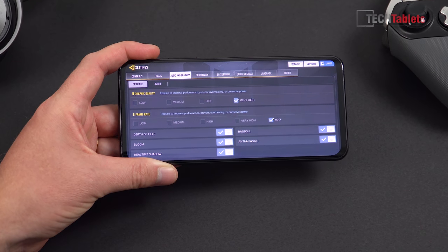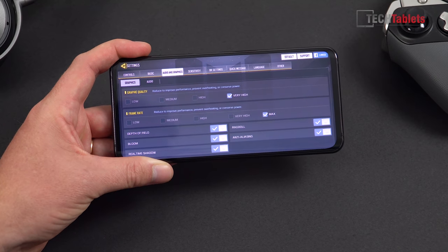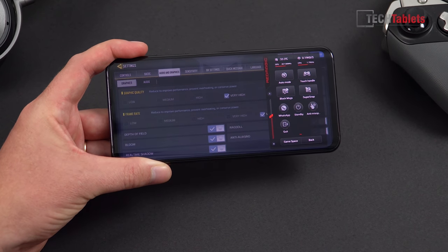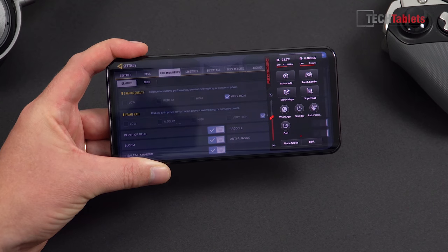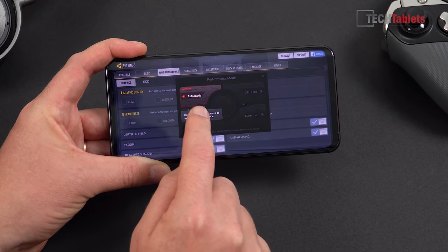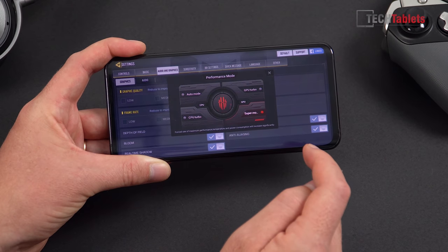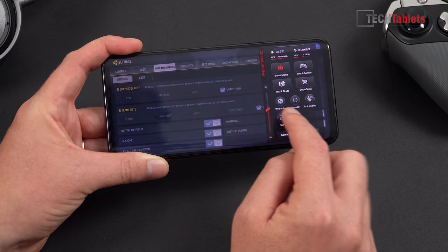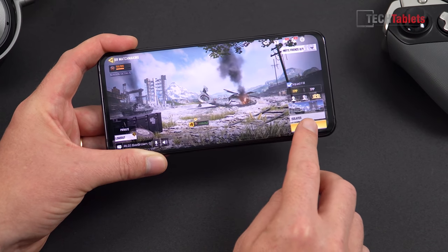For gaming: Snapdragon 855 with 8 gigabytes of RAM performs as expected — all titles are going to be super playable with a good frame rate. This is Call of Duty on maximum settings. There's a Game Space mode — a dedicated gaming mode where you add games and get a readout of thermal temperatures and clock rates for both the GPU and CPU. You can set a performance super mode to maintain higher frames per second, which increases temperatures. You can also block messages and calls so you're not disturbed while gaming.